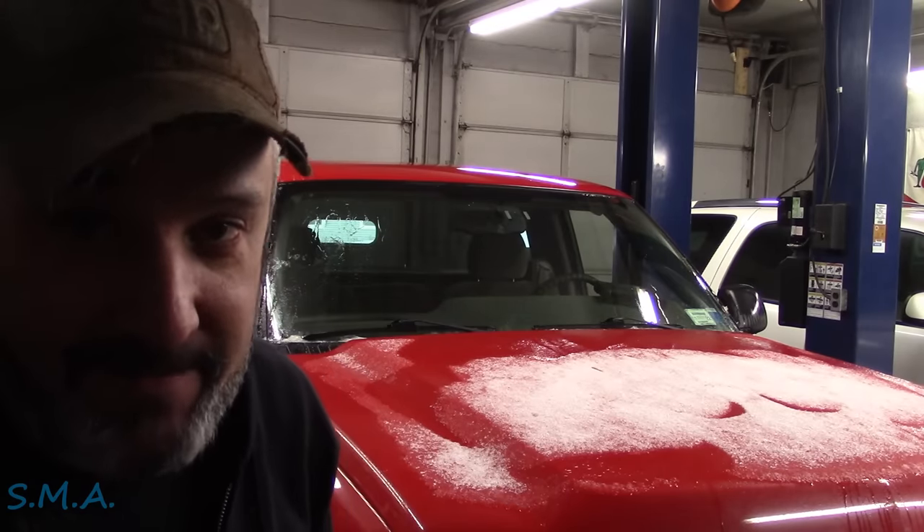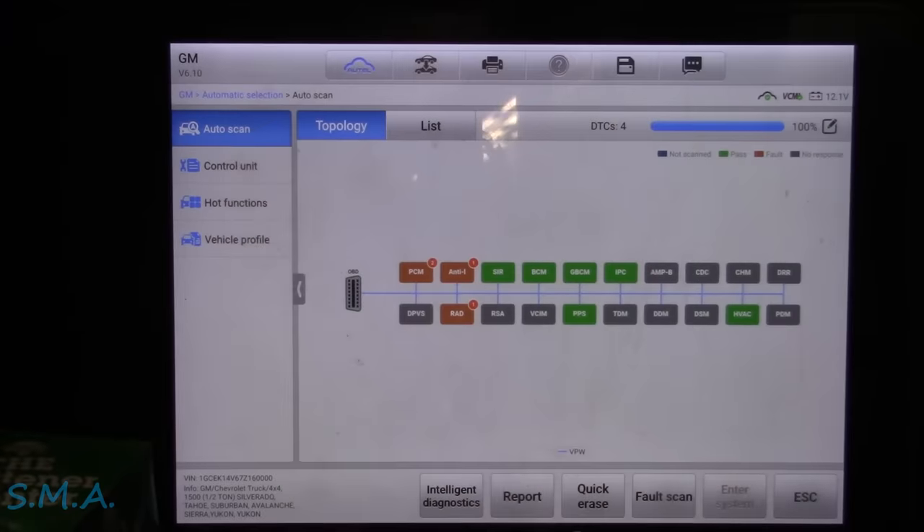Hey there viewers, welcome back to the Self-Main Auto Channel. That's a 2007 Chevrolet, it's a half ton. It's got the big 4.8 and the engine light's on.